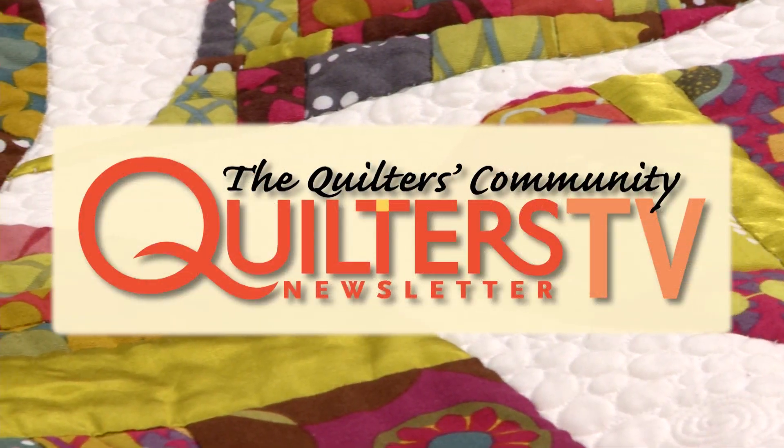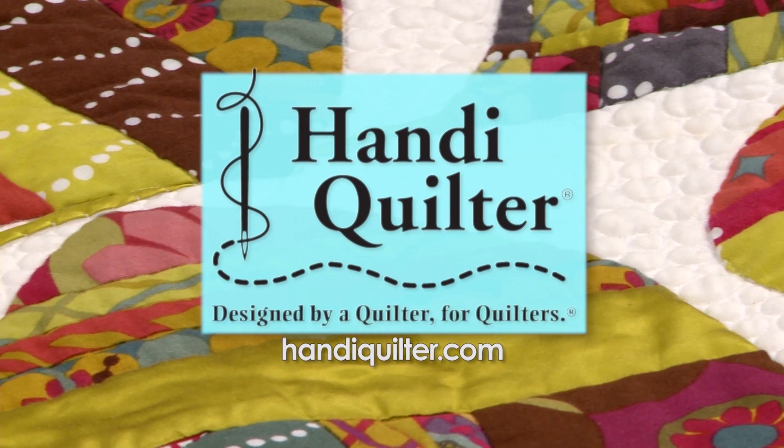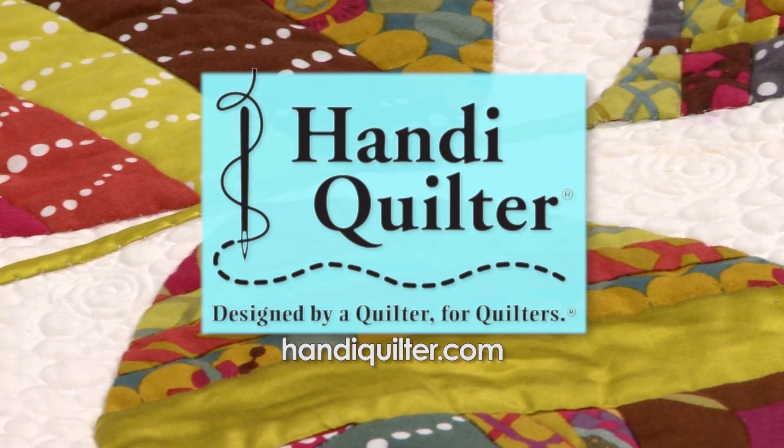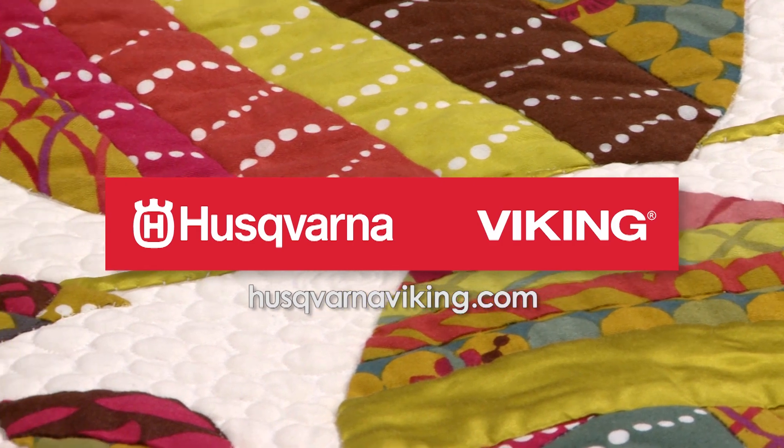Thank you so much for being here — it's been great to see this fantastic technique. Thank you, it's been great. Thank you for joining us; we look forward to seeing you next time. Take care, bye-bye. Quilters Newsletter TV, The Quilters Community, is brought to you by Handy Quilter, designed by a quilter for quilters, and Husqvarna Viking, keeping the world sewing for over 140 years.